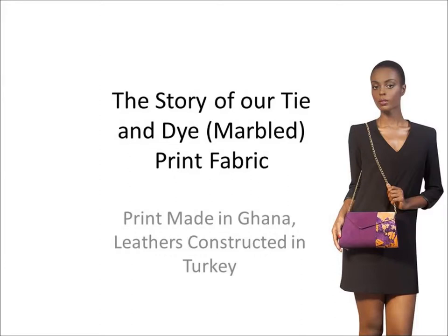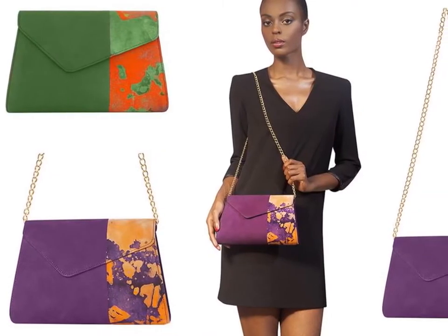Hi guys, so this is the first video from Mifie. Mifie, which means 'my home and tree,' is an Akan language from Ghana.